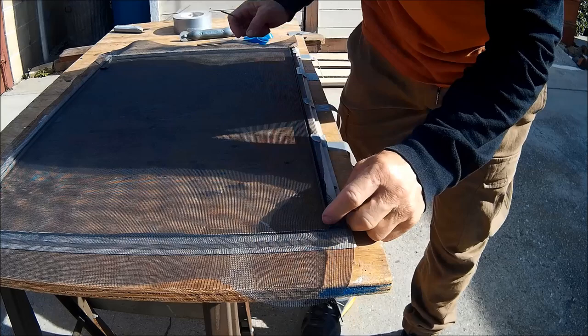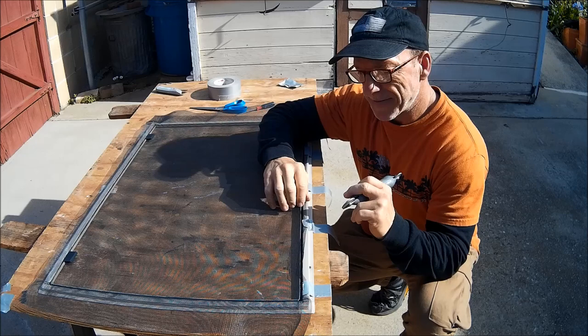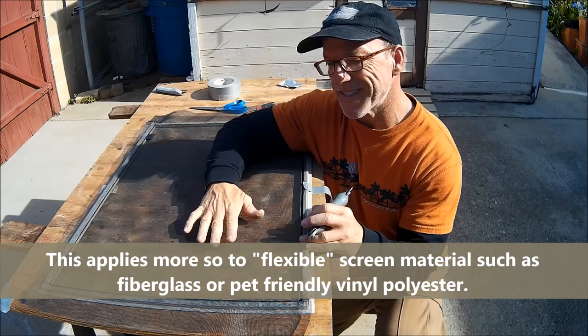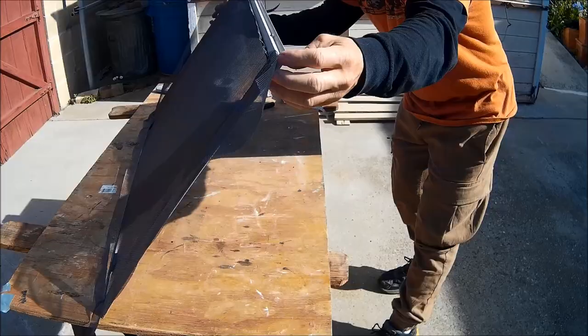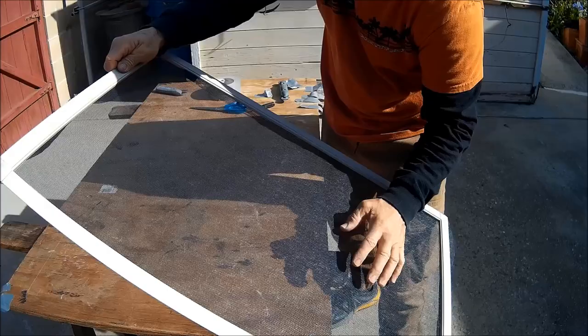Push those corners in and make them tight and clean. When you're running the spline tool along the groove channel it's going to pull the screen — the idea is it pulls from the side in, and with the other side secured it pulls the screen tight so it's not super flimsy. It is flexible but it's got some tautness to it — that's what you're looking for. Otherwise the screen will look wavy rather than nice and flush. This is very nice and taut but not overly tight; it's got a little bit of flexibility when you touch it.